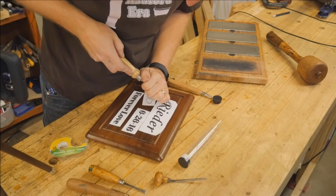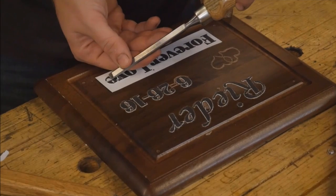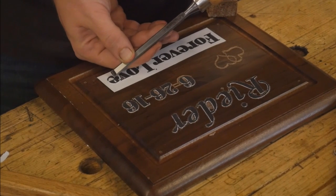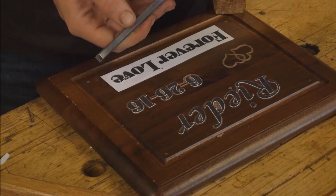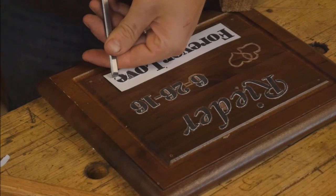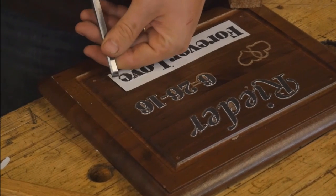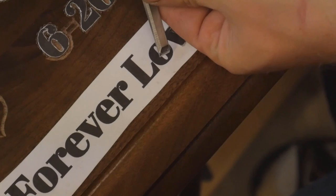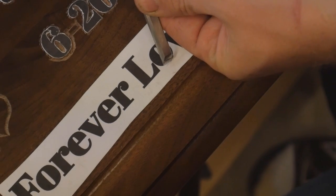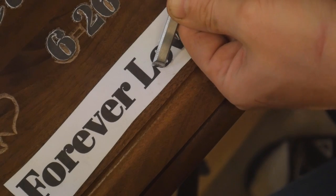I'm cutting basically a 45-degree cut back away from each of the letters. Even on the inside lines of some of these tighter curves, the chisel works into it very nicely. I could do the exact same thing with a knife, but I find I have far more control with the chisel. The knife I tend to overshoot what I am cutting, so the chisel works very well.